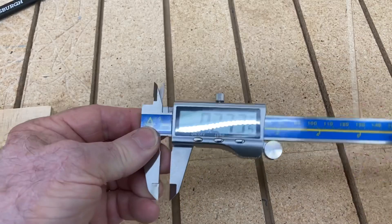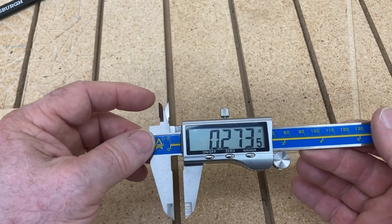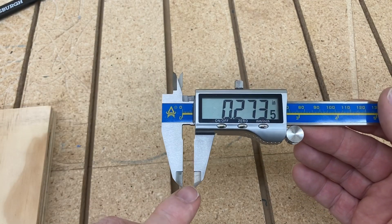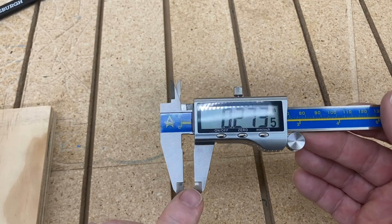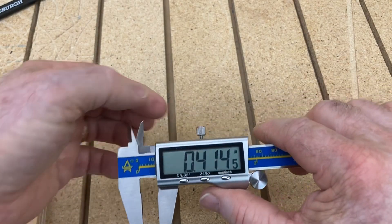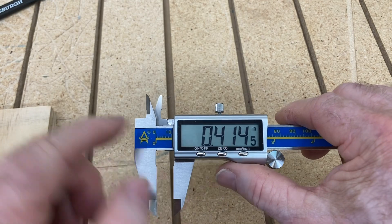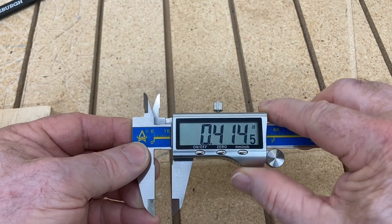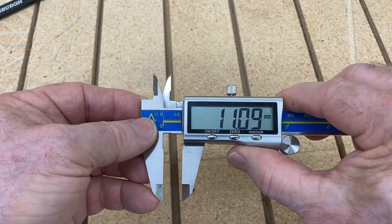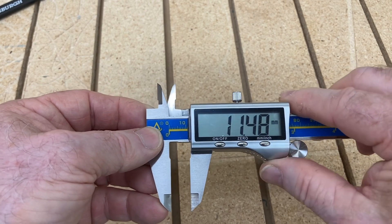So back to this new one — what are the pluses? It's stainless steel. You can use it to mark the surfaces of wood. You can measure internal, external, and the depth of the material. You have a locking mechanism. And of course, this goes to the thousandths of an inch, which is very nice. When you switch over to millimeters, it goes into the hundredths of a millimeter, which is still quite accurate.